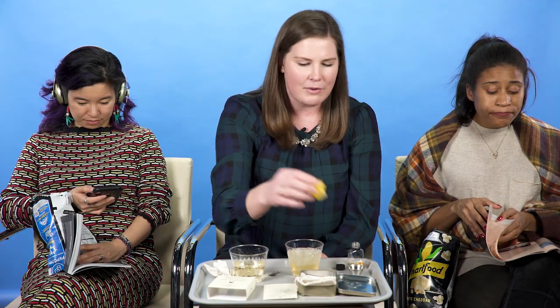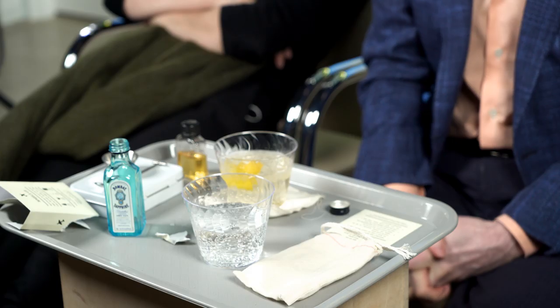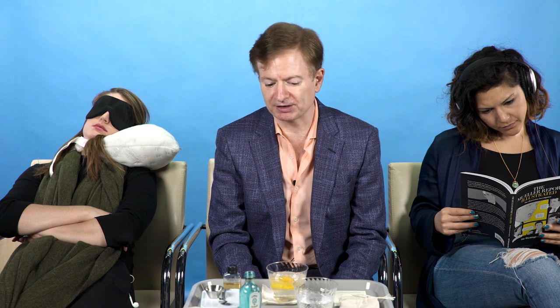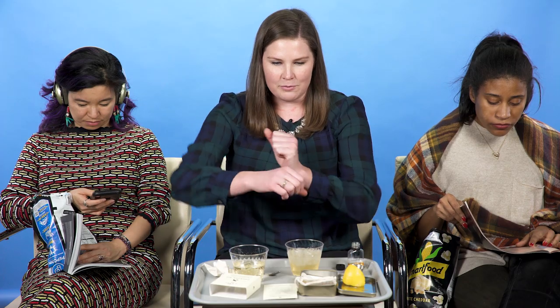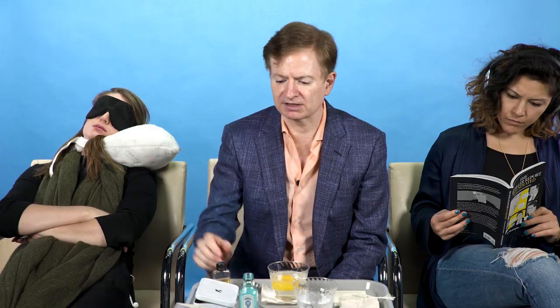The only thing I would be worried about is the lemon wedge — I'm not sure how often you can get that on an airplane. I mean, it's simple to make if this is what you want to do. It's kind of fun. Plane rides can be boring. It's just a good two minutes of entertainment. I might feel awkward assembling a cocktail while in the middle seat of an airplane, just because my arms tend to do whatever they want.